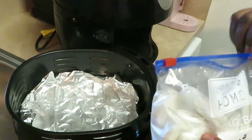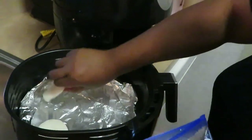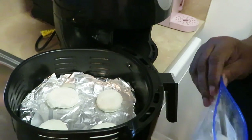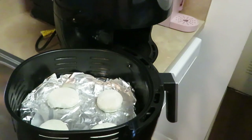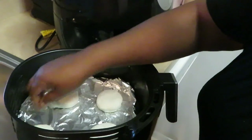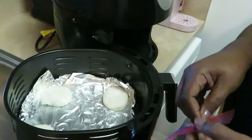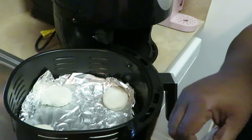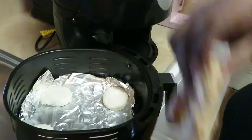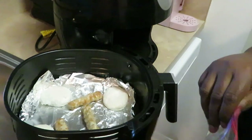All right, so the little Miss B's frozen biscuits — I'm gonna do four biscuits. And I'm gonna put a couple sausages in there too. I'm throwing the biscuits and sausages in at the same time, just throwing it all in the air fryer. So I'm doing three sausages and four biscuits.